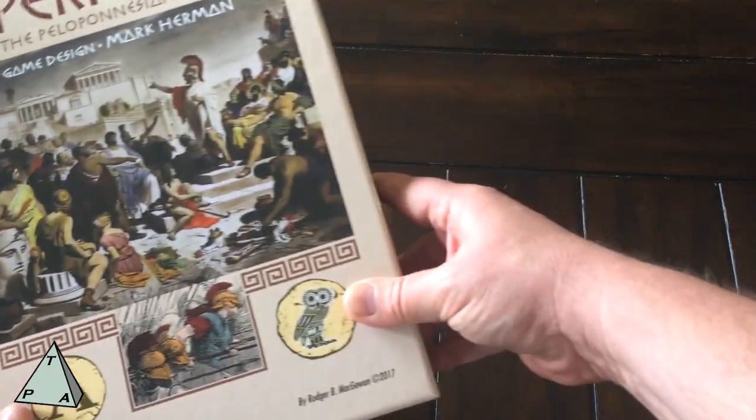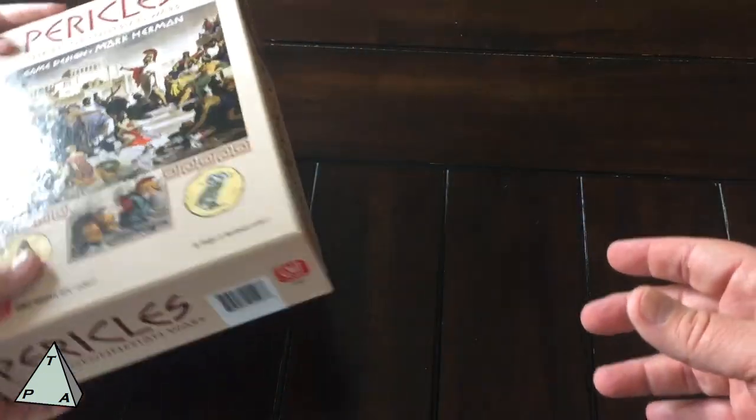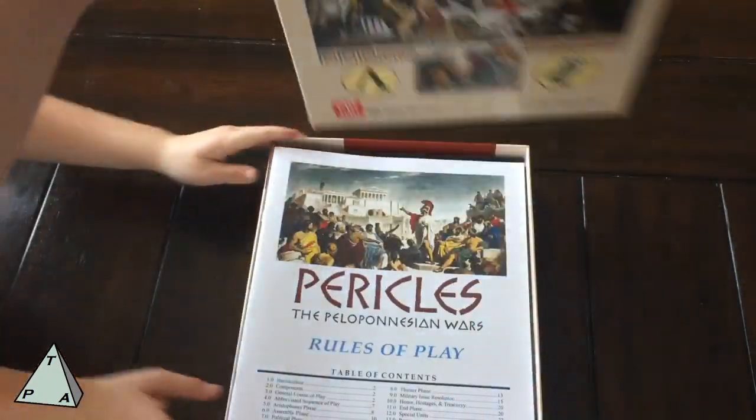Obviously it's one of GMT's big box games — very big, very heavy. Jane says not that heavy, but it does have some weight to it. So we're going to go ahead and try to take the top off.